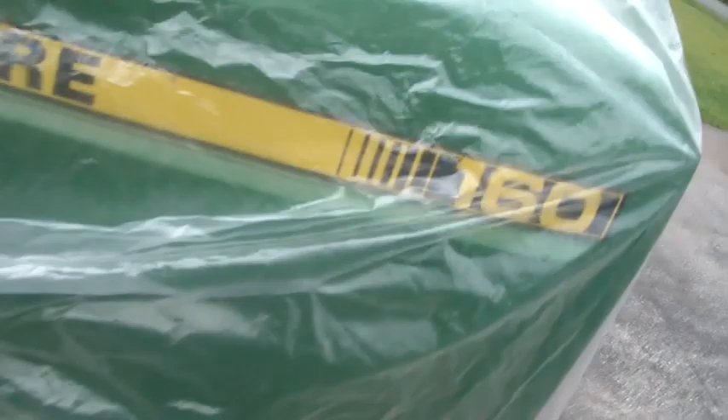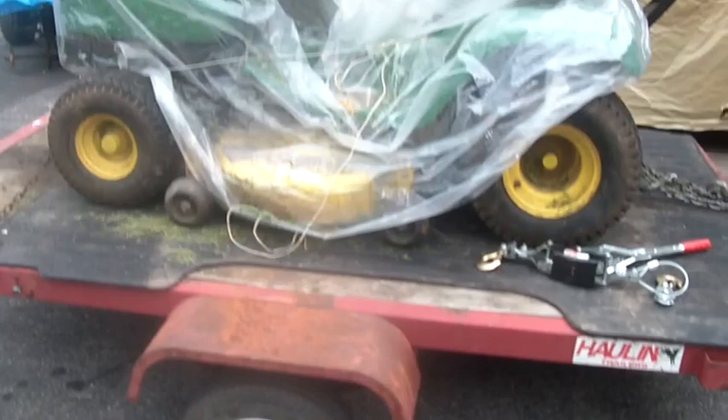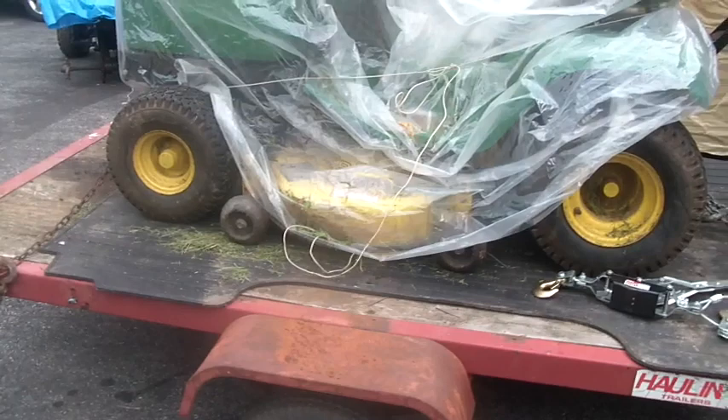I'm scratching my head on what to do with this critter. It's a John Deere 160, and once I pull the rear end out I've got to look at it and see if I can't slam a Sears or an MTD rear end into it. We'll see more of the rear end hopefully tomorrow when I get it out of there. The few searches I've done on eBay looking for a rear end on this — they want like $350 plus another $75 to ship it to me.